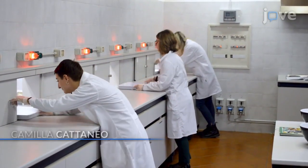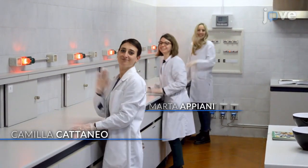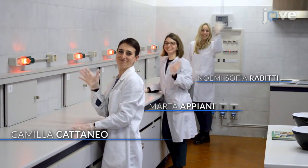Demonstrating the procedure will be Camilla Cattaneo, postdoc fellow, Marta Appiani, research assistant student, and Noemi Sofia Rabitti, PhD student at the University of Milan.